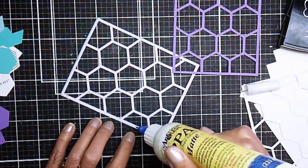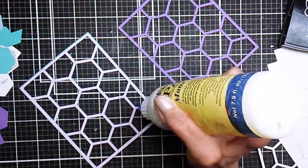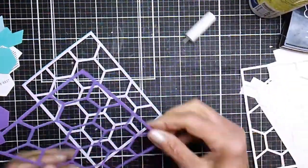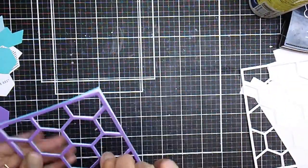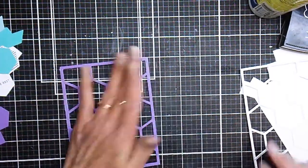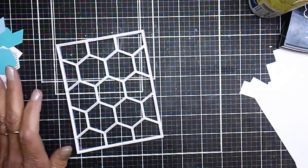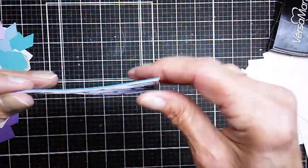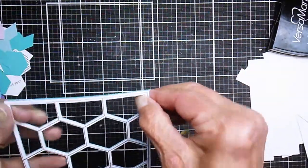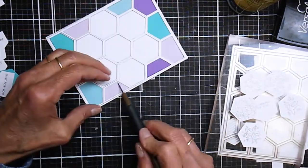I'm just affixing the last colored piece here. This is the Grape Jelly piece that I'm putting on top, and then I'm going to attach that white piece that has the embossed silver lines on it. I think this turned out really cool and it gives a nice deep well to put those hexagons in.